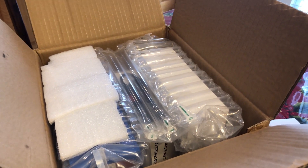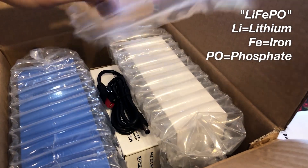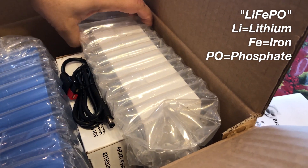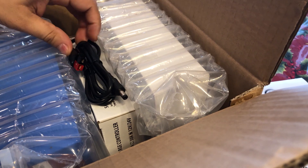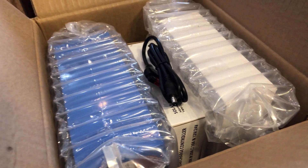Everything was neatly and tightly packaged. This order included two LiFePO4 batteries, two chargers, a solar charge controller, and a power pole to 2.1x5.5mm coaxial plug cable, which was not individually packaged.